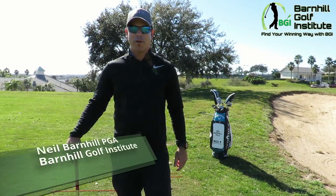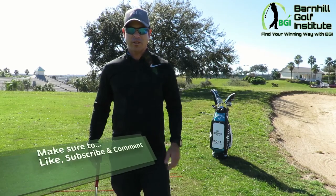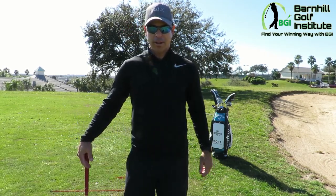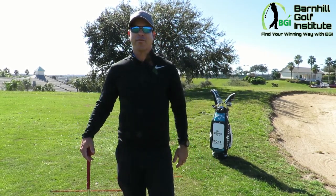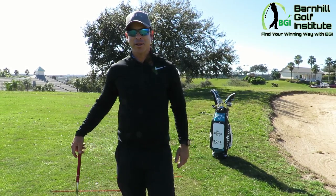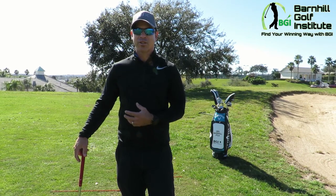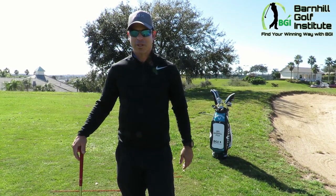Hey everyone, it's Neil Barnhill with the Barnhill Golf Institute, helping you find your winning way. Today we're at the beautiful Sanctuary Ridge Golf Club in Claremont, Florida, and I'm going to show you how to hit a flop shot — an extremely fun shot to hit when you know how to execute it. My goal today is to teach you how to properly set up and swing so you can have some success when you get on the golf course.